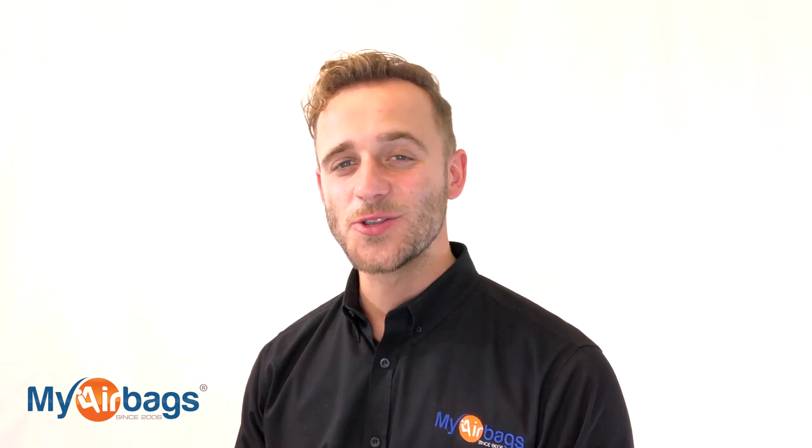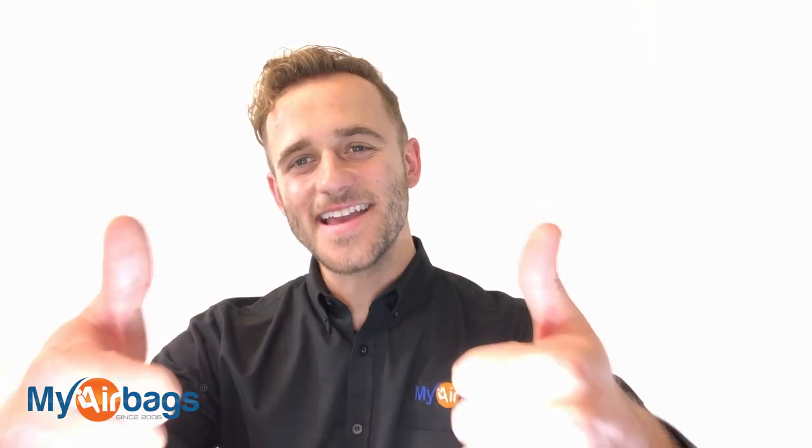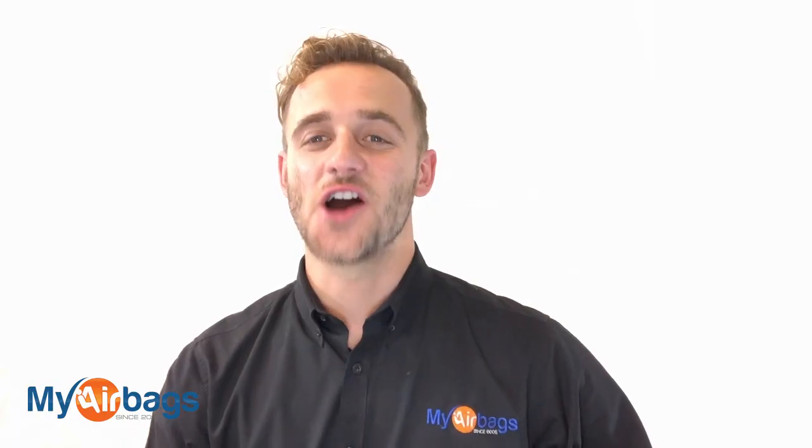Hey guys, if you have a question, go to MyAirbags.com and click on Help — type in a keyword or question and the right answer will most likely pop up. If it doesn't, we're always here on the phones — you can email us, chat with us, or even text us. Give us a big like, subscribe to our channel, we have more videos just like this. This is Eli with MyAirbags.com — save time and money on your next project.